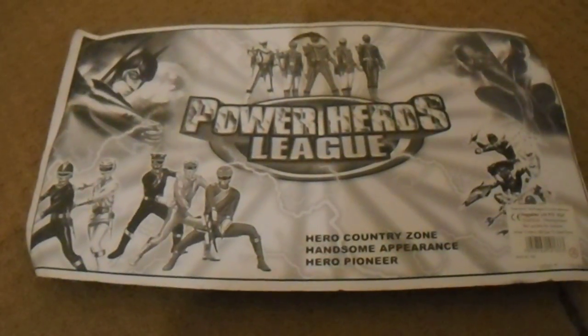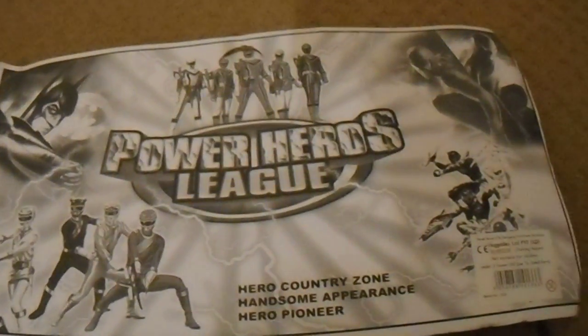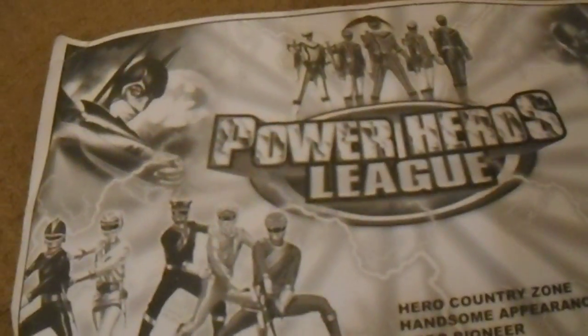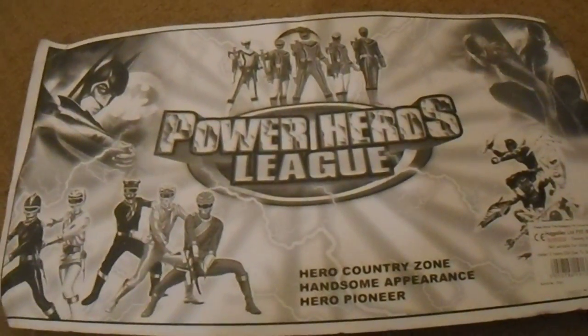Doing this video is just out of fun, labour, and love because I like bootleg toys. I like action things, I like superheroes. But sometimes they overdo their graphics — as you can see here with the Batman and Spider-Man stuff, nothing to do with Power Rangers. Lots of random power stuff, nothing to do with SPD.